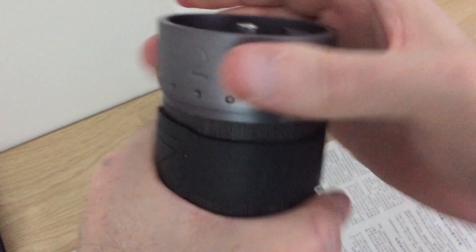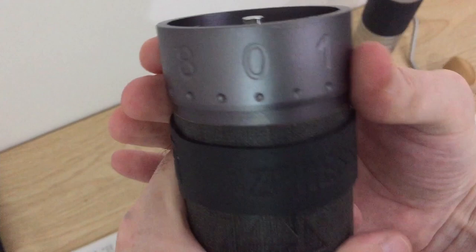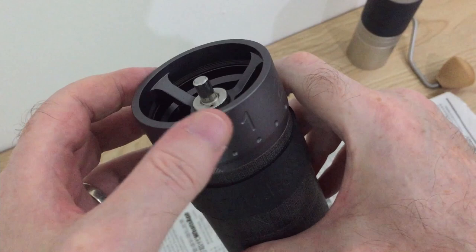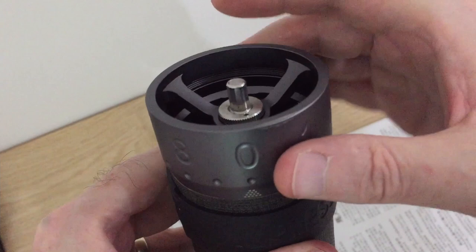You can see the burrs are open — tighten that back up and it comes on to zero. You can feel the resistance there. Excellent — totally fixed. Hopefully this is useful to anybody who drops their grinder. You can send it back to your dealer, or if you try to fix it yourself, hopefully this guide helps you understand what's going on. Just be careful not to damage the threads inside or scratch it any further.